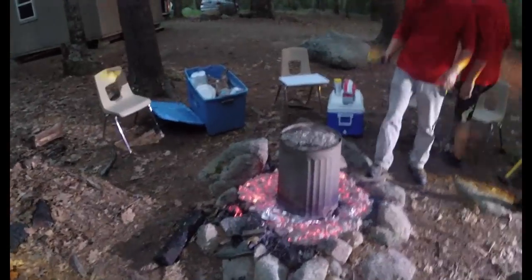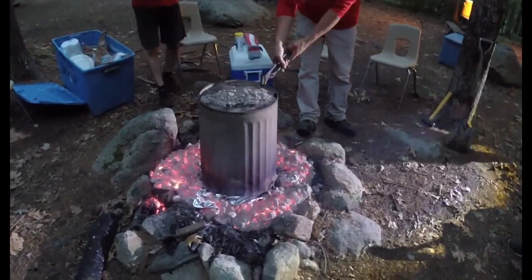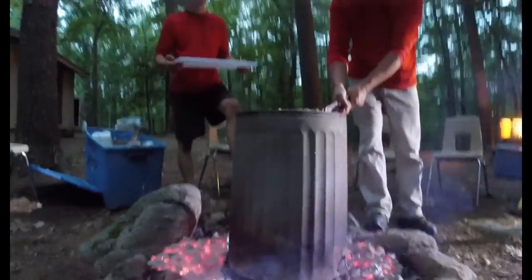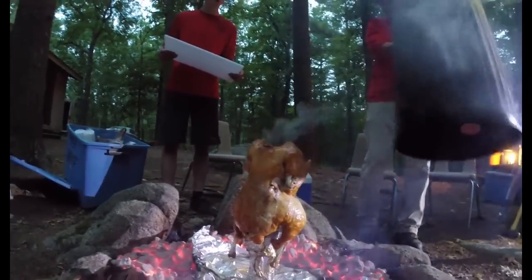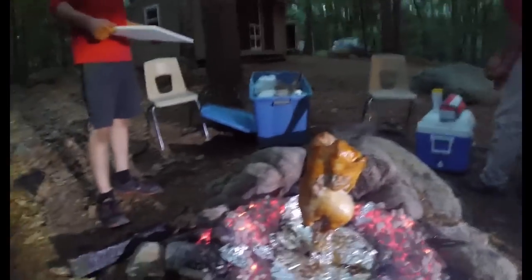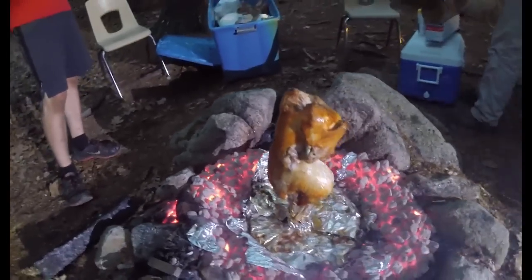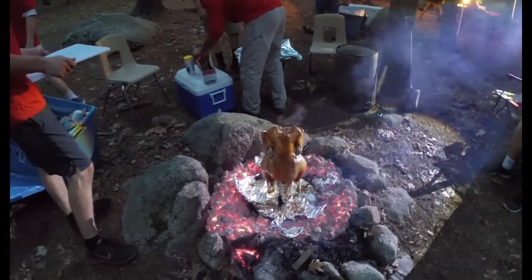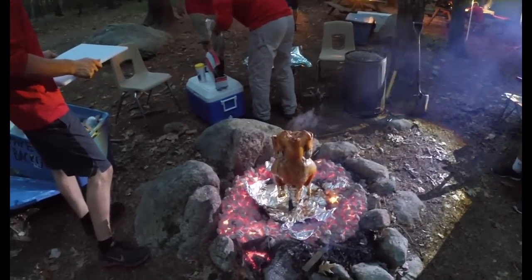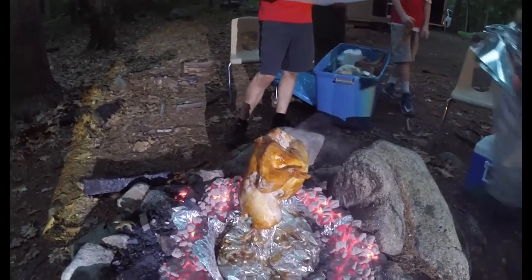We're at two hours even on an 18-pound turkey. We've moved the charcoals back — let's do a little unveiling. Oh, that's looking good! Look at that — it looks great. It's definitely done. Look at the legs, they're falling off. The wings are falling off too — that's yummy. Good eating tonight. We're going to pull it off, carve it up, and show you what that looks like. Look at that golden brown — that's just awesome. Nice work, John.